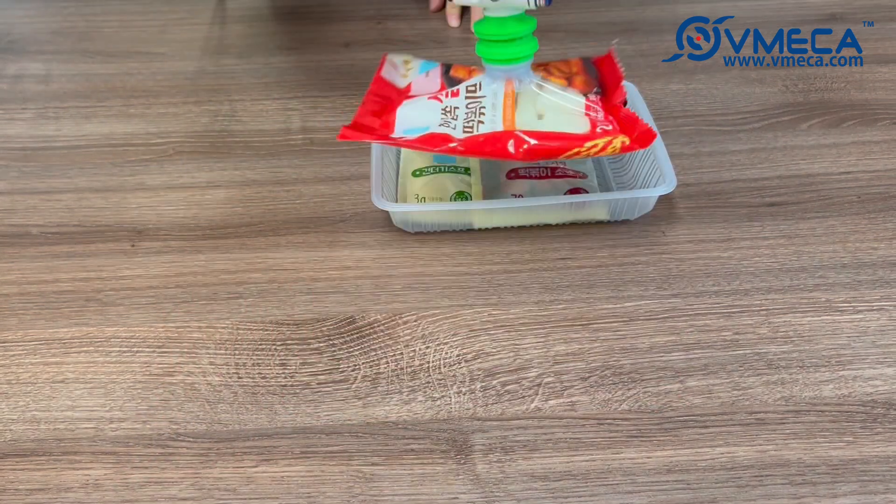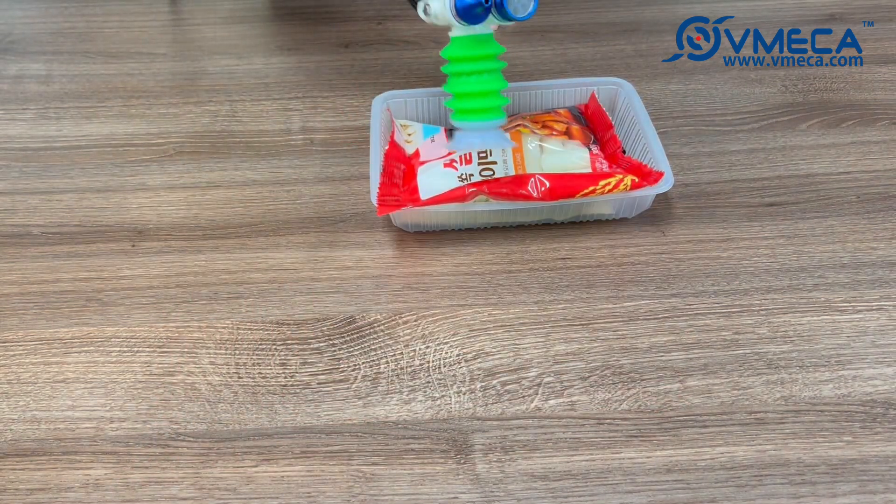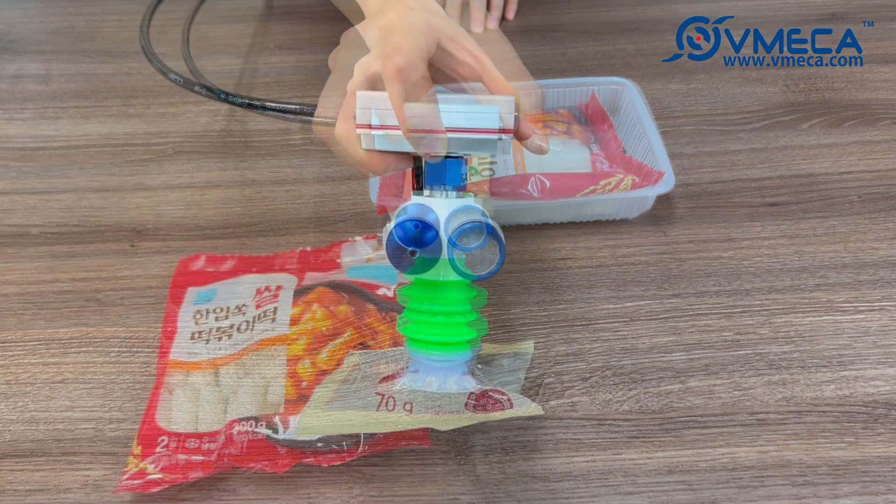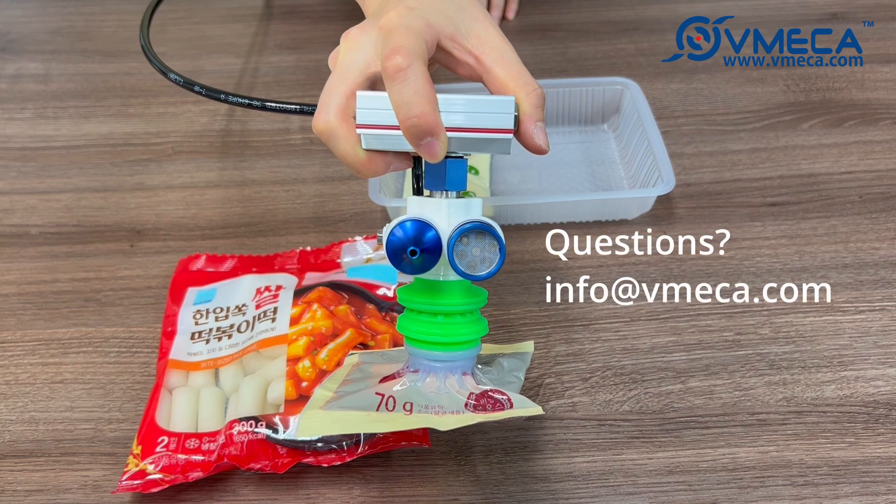Magic Grippers can be a perfect solution for a pick-and-place application in a production line with packaged goods similar to this demo. If you have any questions regarding this demo or application, email us at info@vmeca.com. You can also visit us at www.vmeca.com.